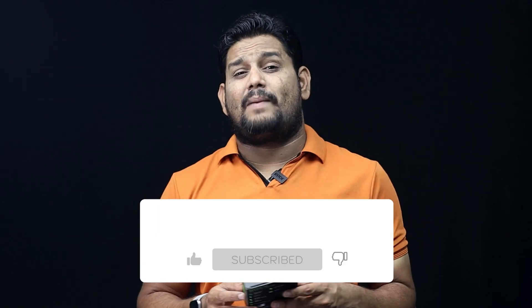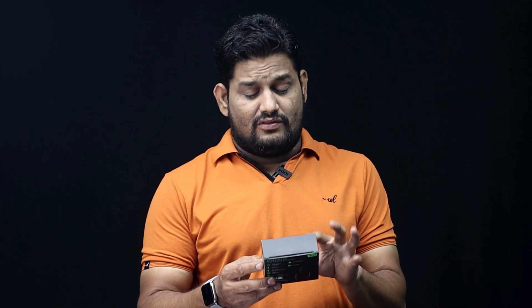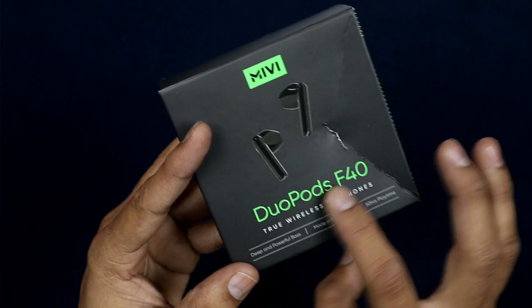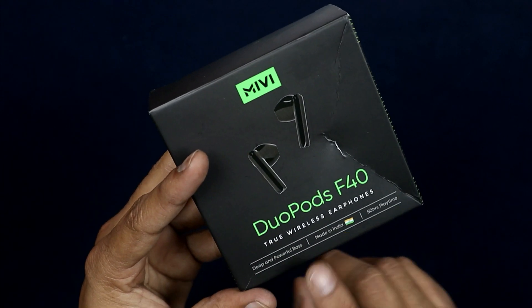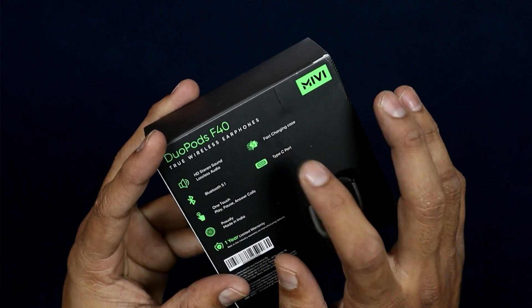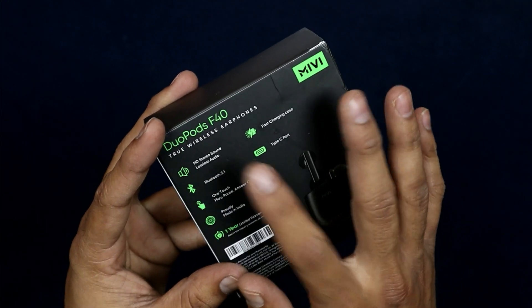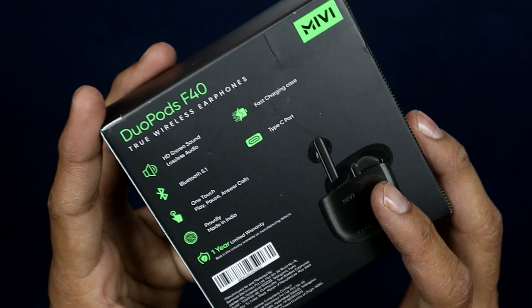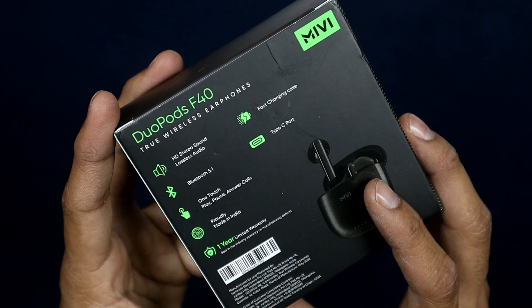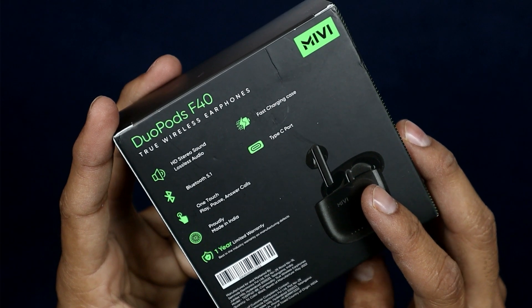This has a 15-hour playback claim. Now I will open the box. Inside we have the Duopods F40 TWS Buds — deep and powerful bass, made in India. There is a 50-hour battery life claim. On the back side, the key details are mentioned: HD stereo and surround sound, fast charging, Bluetooth 5.1, Type-C port, and one-touch controls.